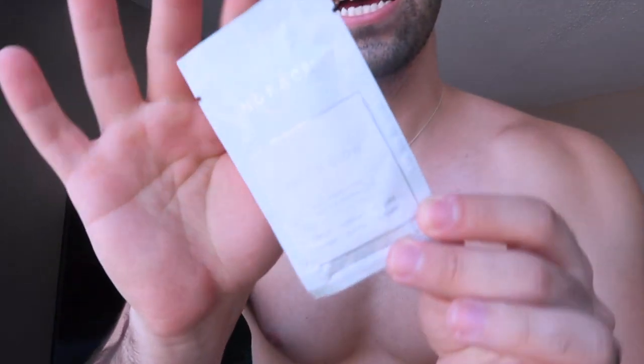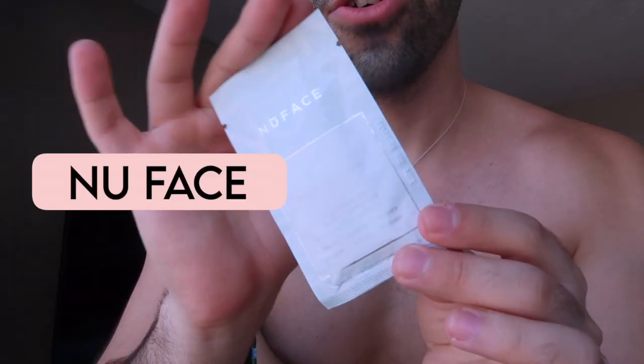First thing first, I'm using this product called NuFace. I actually just ran out of the cleanser I generally use, which is the Fresh Beauty soy cleanser. I brought one here but it's just gone — I didn't realize I was running out — so I'm going to use this one as a cleanser, then I'll apply another product on top before I start putting on sunscreen and stuff.